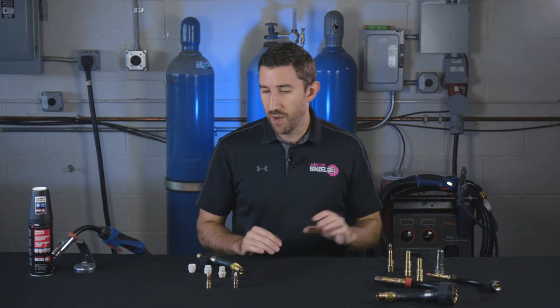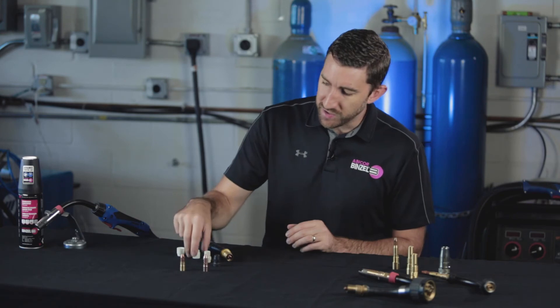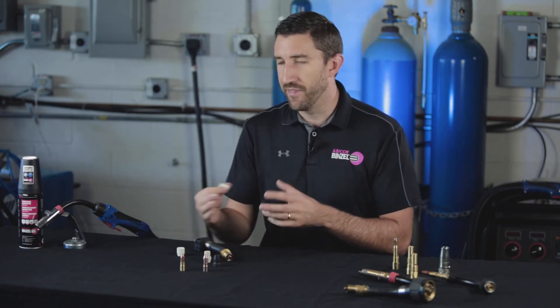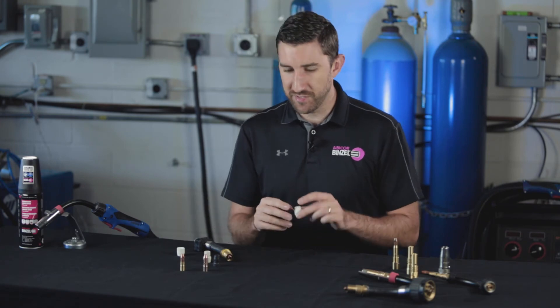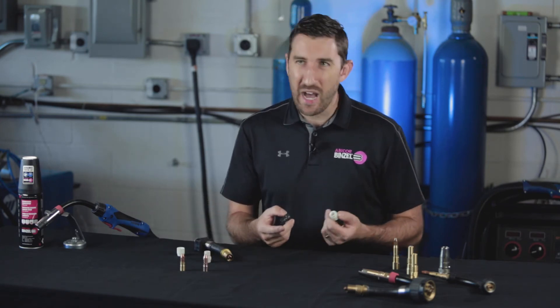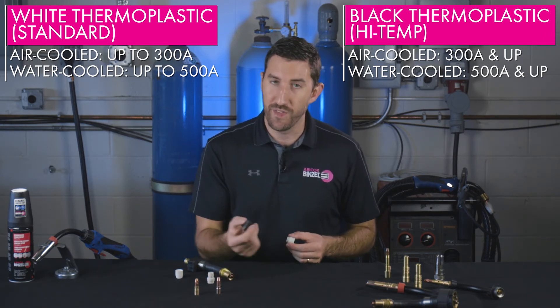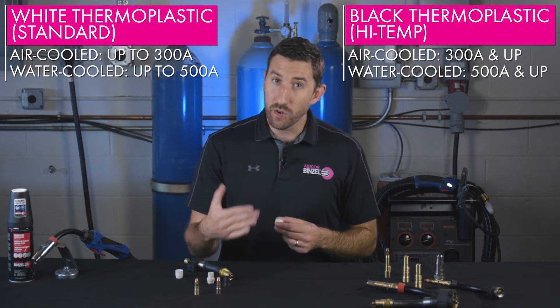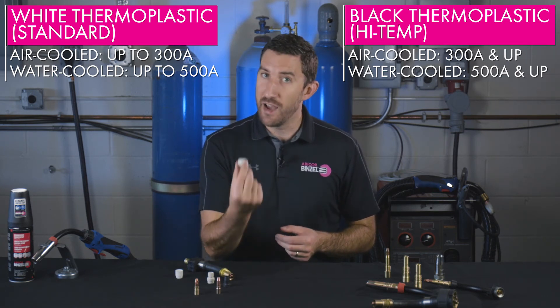We also need to talk about insulators. For plain contact tip holder diffusers, you need to use an insulator to provide insulation between the inner tube and the tip holder itself. There are two different materials: a white thermoplastic and a black thermoplastic. Some have diffusion ports, some do not, depending on the welding gun setup. For air-cooled applications up to 300 amps, use the white insulator. Beyond 300 amps on air-cooled, jump up to the high-temperature black insulator. For water-cooled — since coolant runs through the torch and keeps consumables cooler — you can use the white insulator up to 500 amps, and anything beyond that, use the high-temperature black insulator.